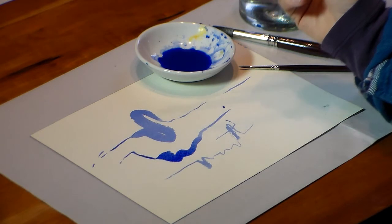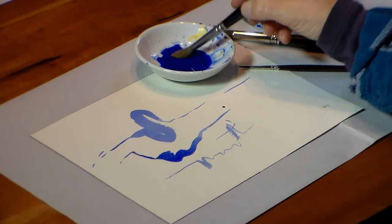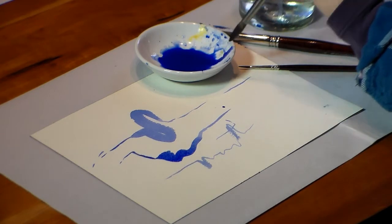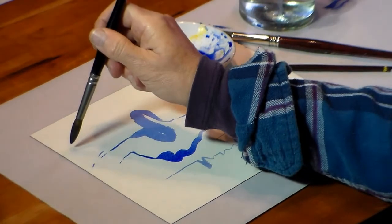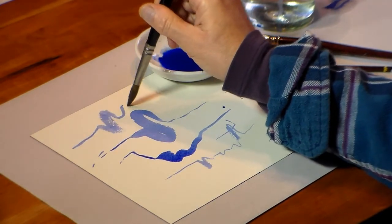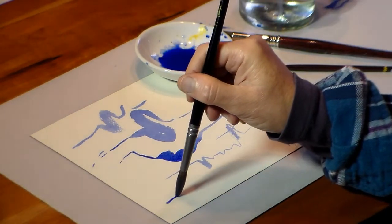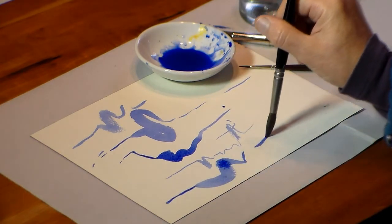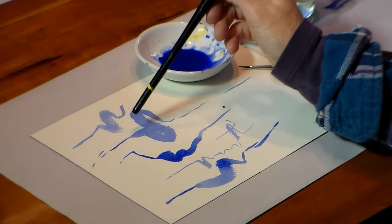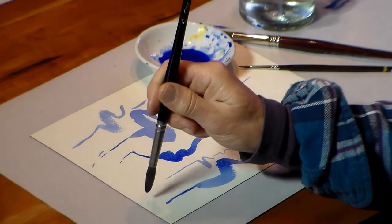Traditionally, the best brush was a Kolinsky sable, and this is a Kolinsky sable. Over time they lose their ability to have a nice tip. This tip isn't as nice as a synthetic but it's pretty good, and then you can get your nice thick lines as well as your thin lines. So you can see there's more versatility in the good quality synthetic than there is in the Kolinsky sable.